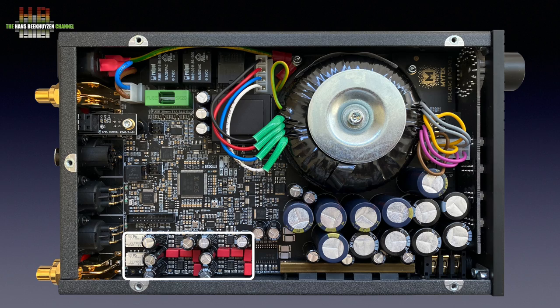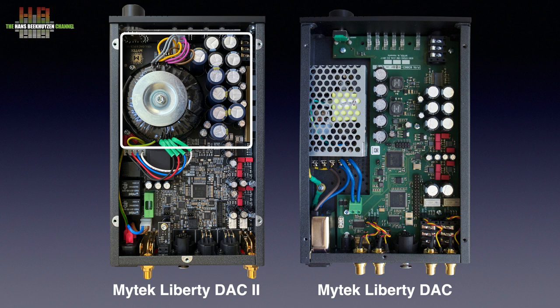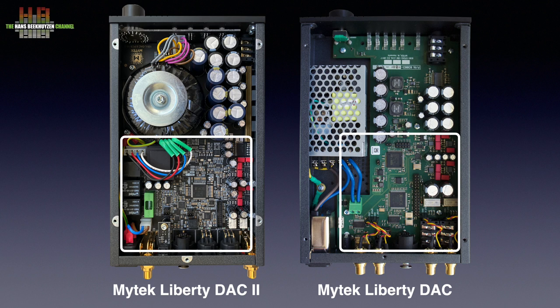Let's end with a short comparison between the Liberty DAC 2 and the previous edition. On the left is version 2 with the linear power supply and on the right the first incarnation with the switch mode power supply. The circuit board of the two also looks a lot more crowded. The DC power input on the old model didn't return on the Liberty DAC 2 since it already has a better power supply board.